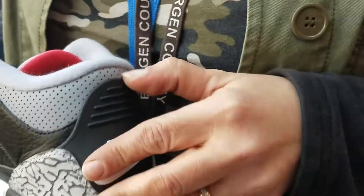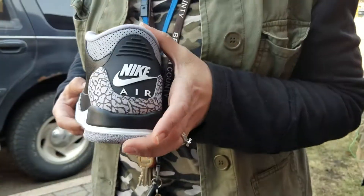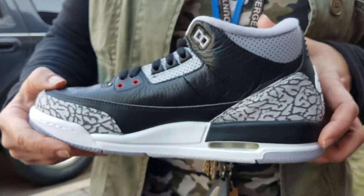The back pull tab is stitched — it's not like the adult sizes and bigger kid sizes.